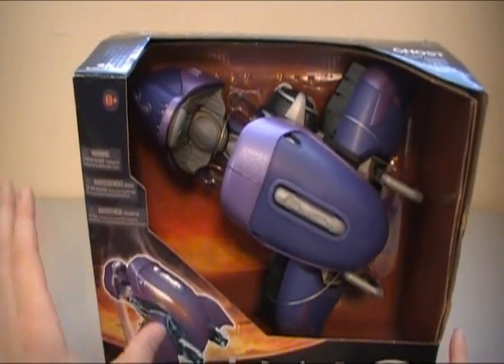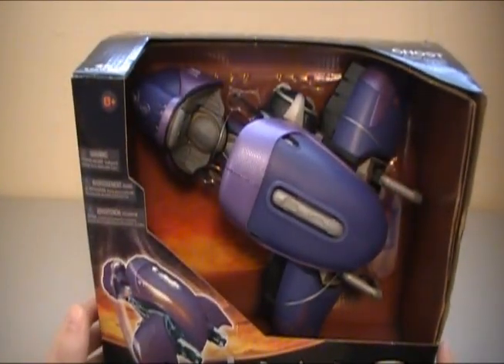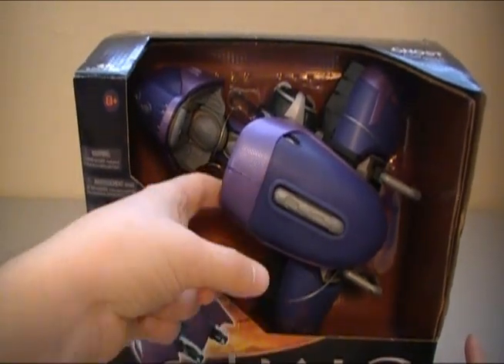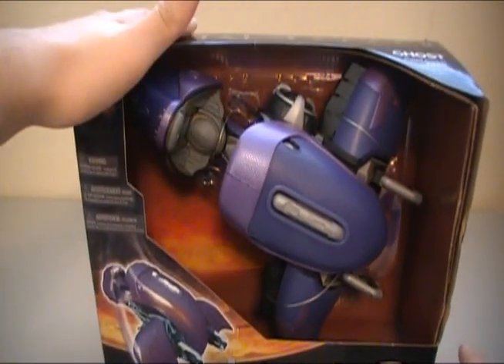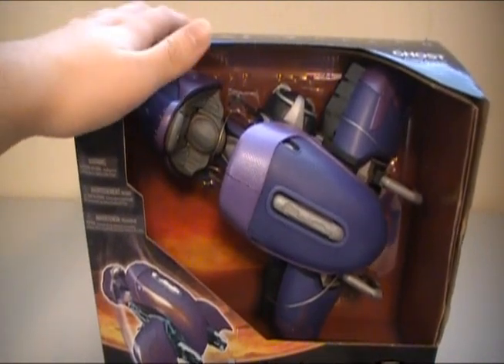The one thing that I don't really like about the box so far is that it is open. I'm not exactly sure why they didn't seal it with plastic, but I can reach in and poke it. I would just prefer an extra barrier to keep it safe from people accidentally smacking into it.